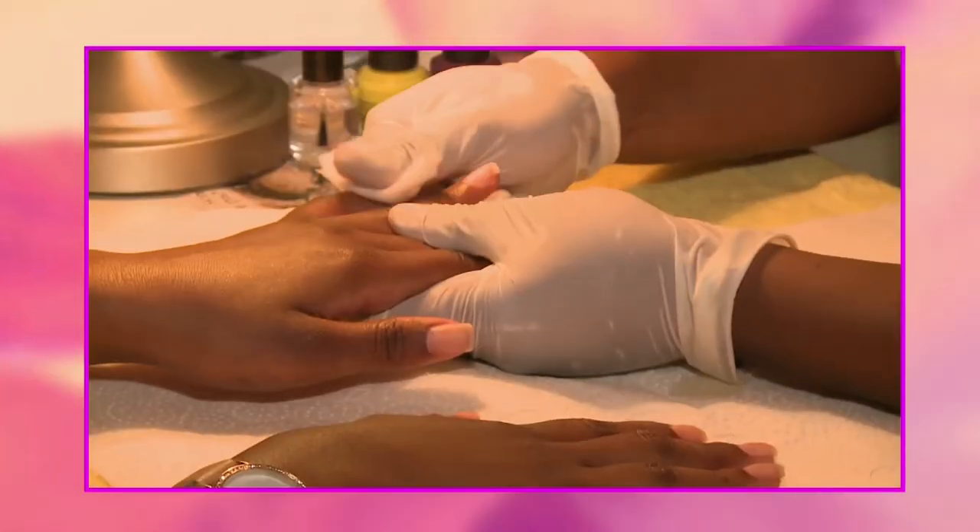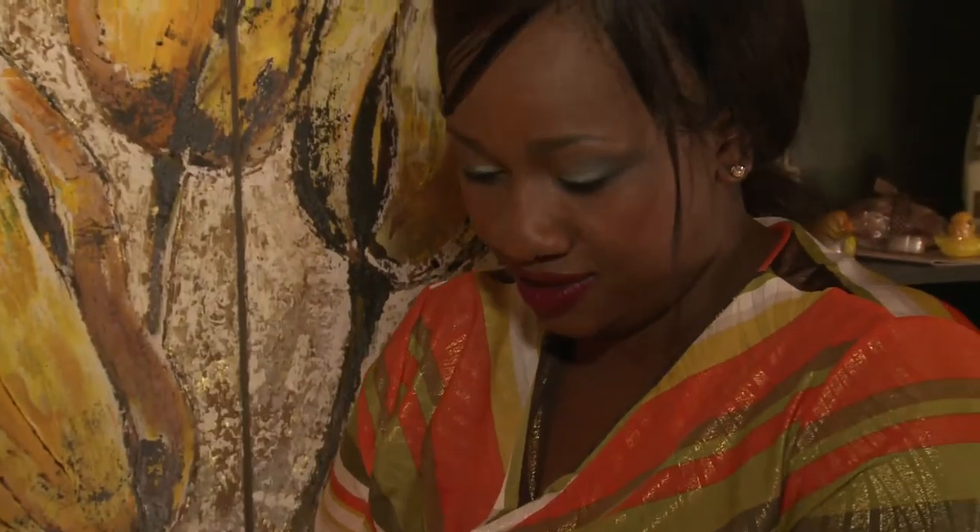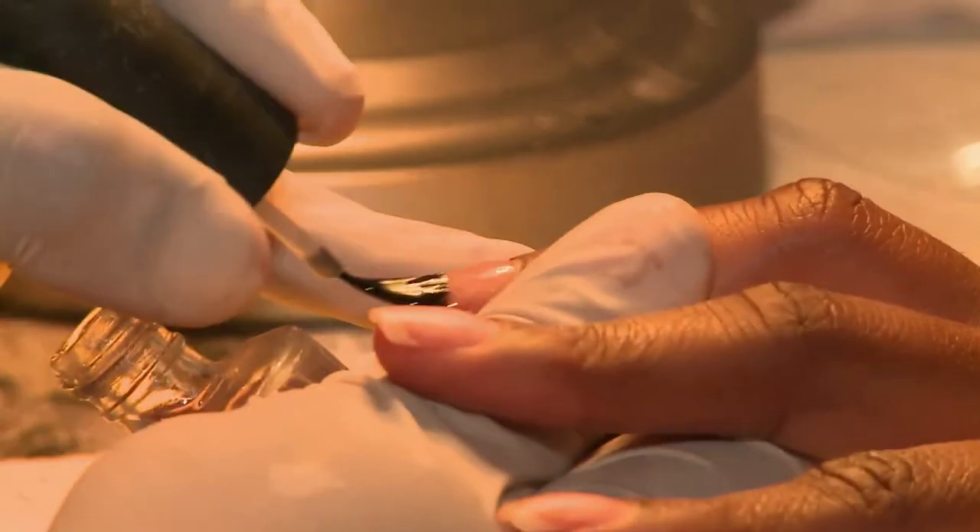You start by removing the excess orange. Moving on to our next step, we use a base coat. Next step, we're going to start with our purple.